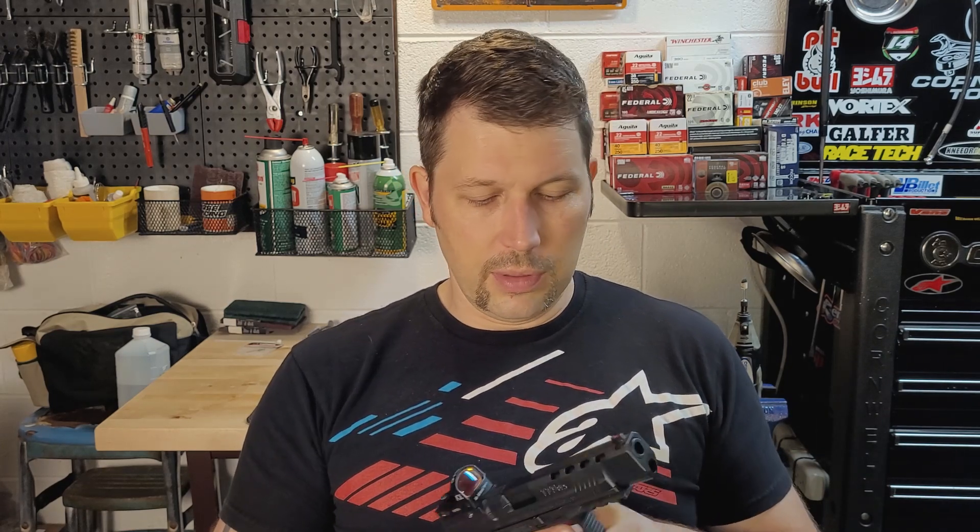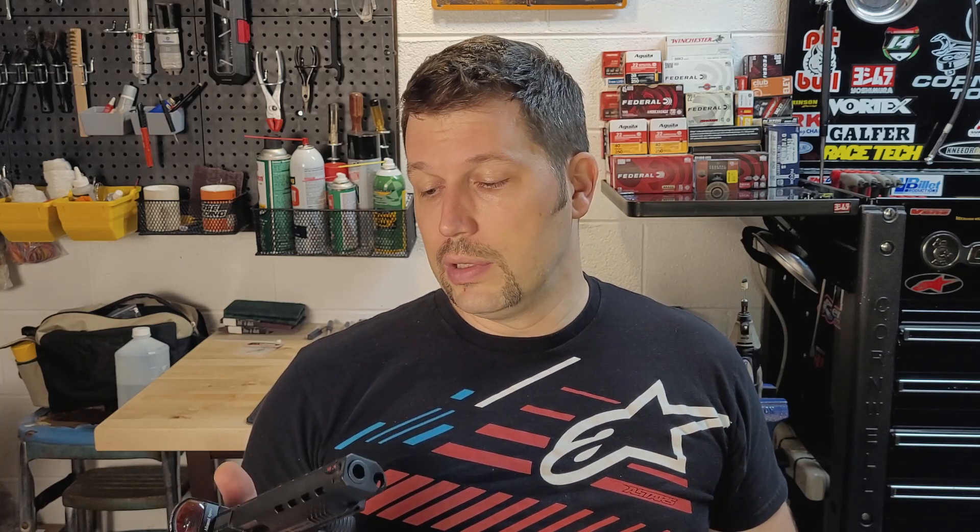This is basically their race gun from a couple years ago. I know they've got a couple new models out — I think they've got the Rival out now, which is a little bit fancier. They've also got the Mete out, which is more carry-focused. Whereas this is a pure race gun — range shooting, speed shooting, all that competitive type of thing.